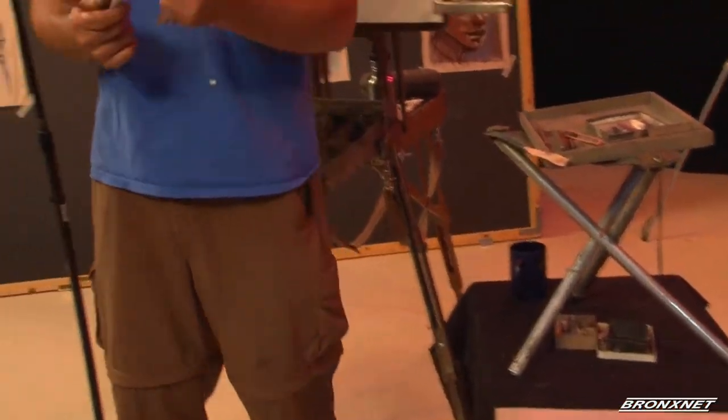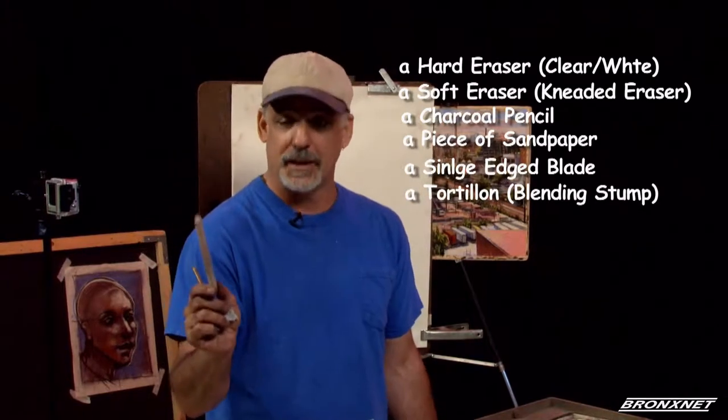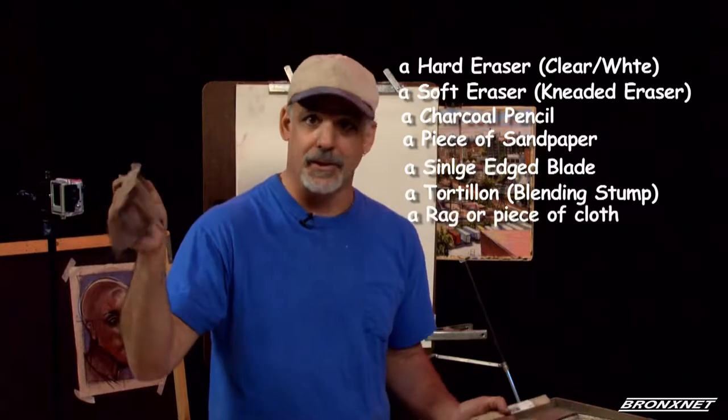And we're going to use one more tool. The technical name for this is a tortillon, which is a blending stump. And we need a rag — cloth rag, paper towel, or whatever.